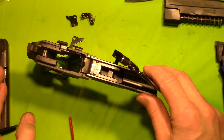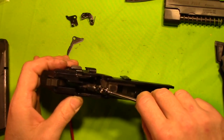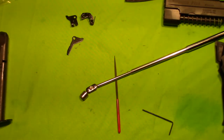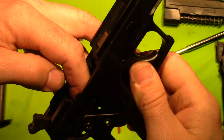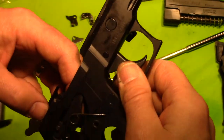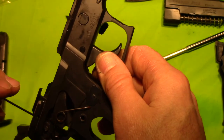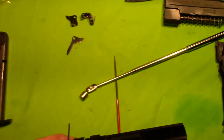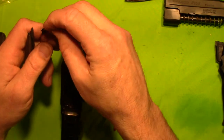We are going to replace. We have got our sear to the magnet. We have worked our sear up into where it needs to be. Now we just need to line up the holes and put our punch through there to hold everything in place. Bear with me — this is a lot more difficult than I thought.